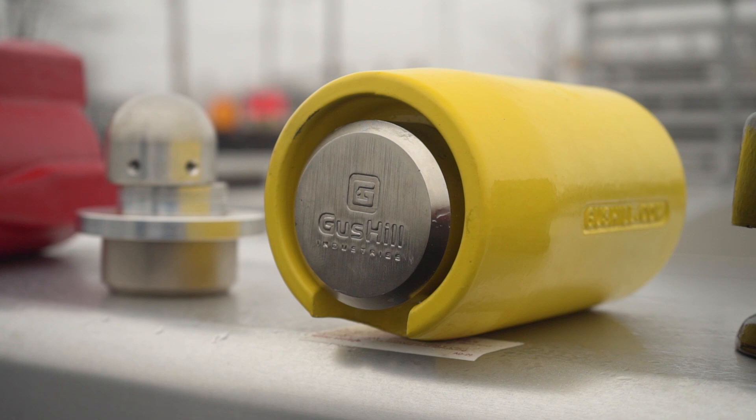For more information or to order, go to gushill.com or call 209-304-0000. Demand Gus Hill — American-made, the best and most affordable trailer hitch lock in the world. I'm Gerry Van Treek. We'll be right back with more from Midwest Outdoors.